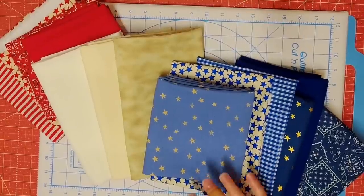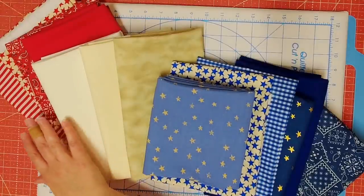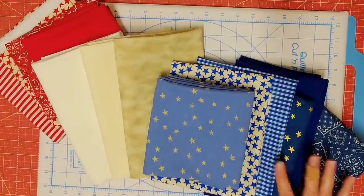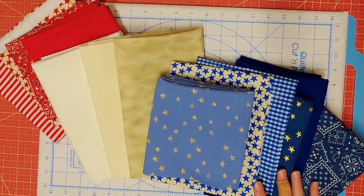On Jordan's original pattern she pulled nine different fabrics, one yard each - three blues, five light prints, and an orange accent, and her quilt is absolutely gorgeous. What I decided to do is pull some fabrics in reds, white and cream, and blues, and you can see I have a lot more fabric than she mentioned.